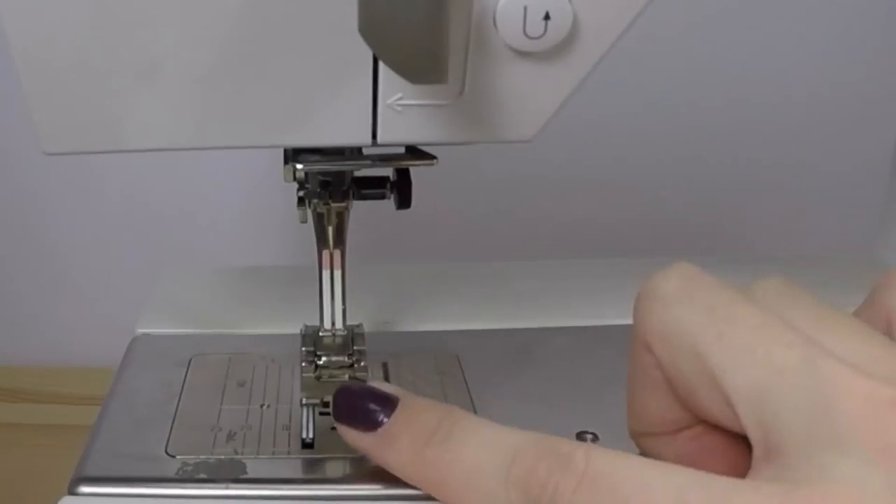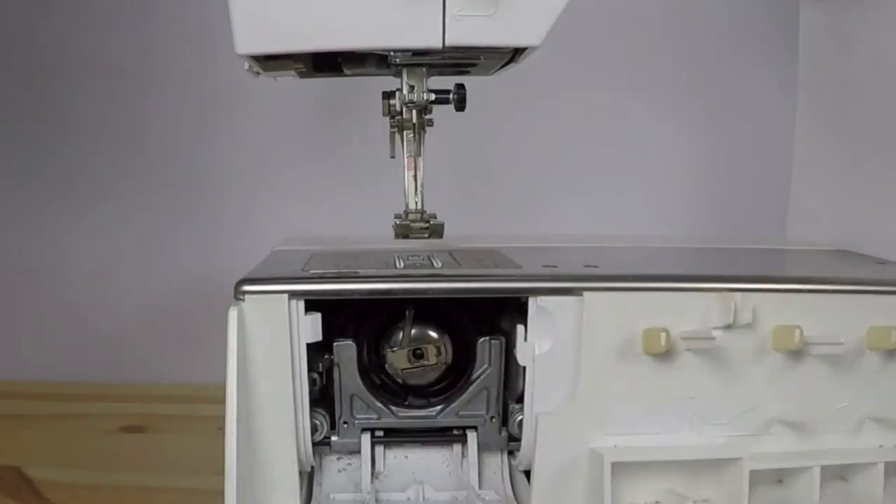We'll first spend some time going over machine and iron safety, then we'll move on to the parts of the machine, and finally do a little sewing practice before we start creating the actual outside and then lining of your bag.